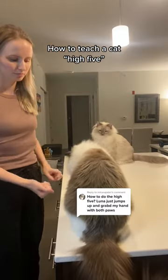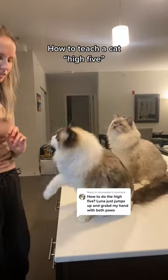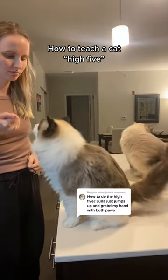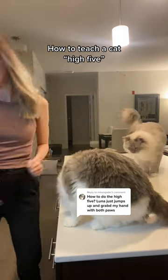Start by putting a treat inside of a closed fist down low in front of your cat. If you start low, it'll be much harder for them to jump up with both hands. The moment they lift their paw or touch your hand, give them the treat.